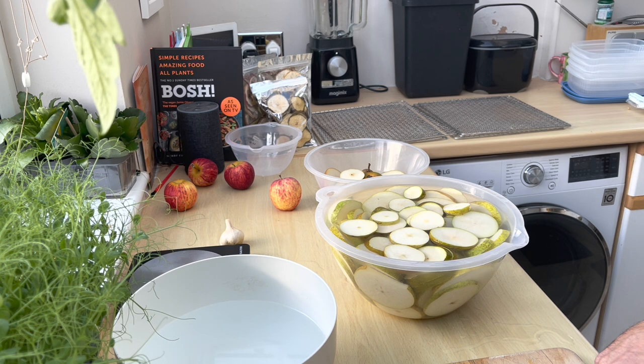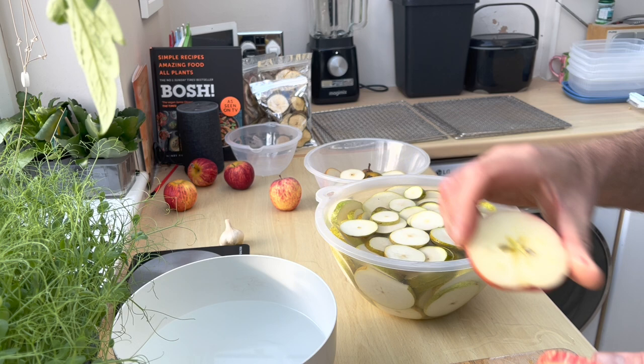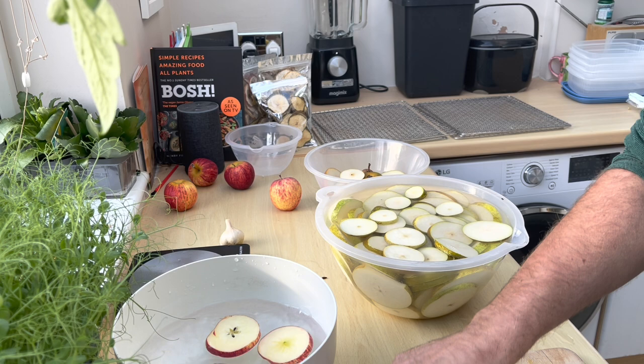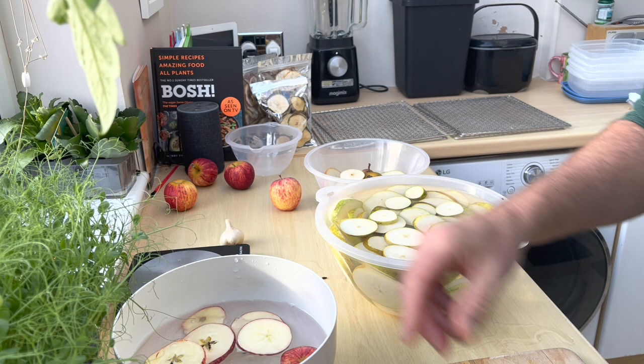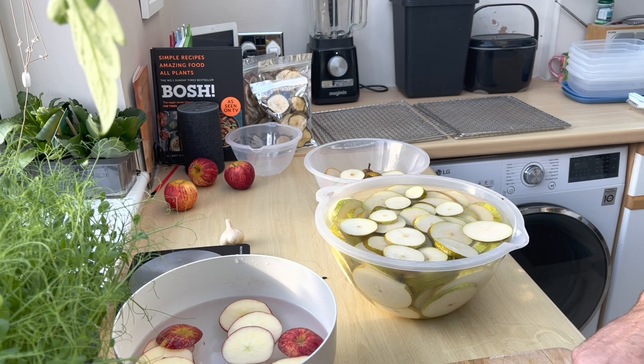I'm busy dehydrating today, just chopping up spare apples and pears. We really love dehydrated fruits like this and it's the only real way that I like eating preserved fruits. We don't do it like everybody else probably - we leave the pips in, the core in and everything. These are the pears and they're just fine. The pips are actually the most nutritious part of the apple, and of course the skin and just under the skin is the second most nutritious part, so we leave it all in.